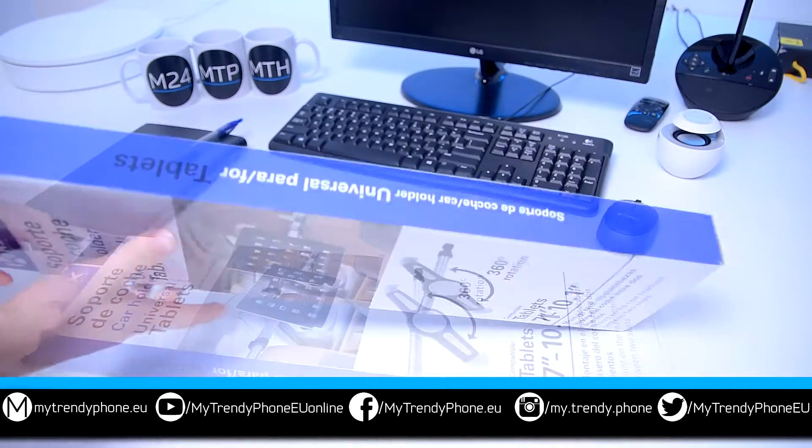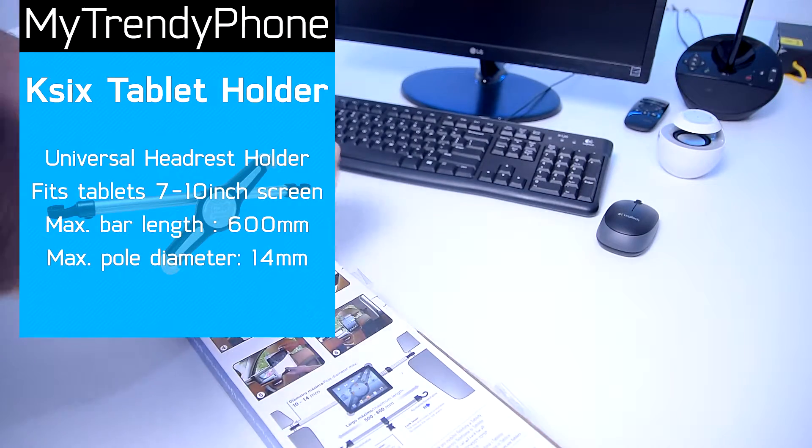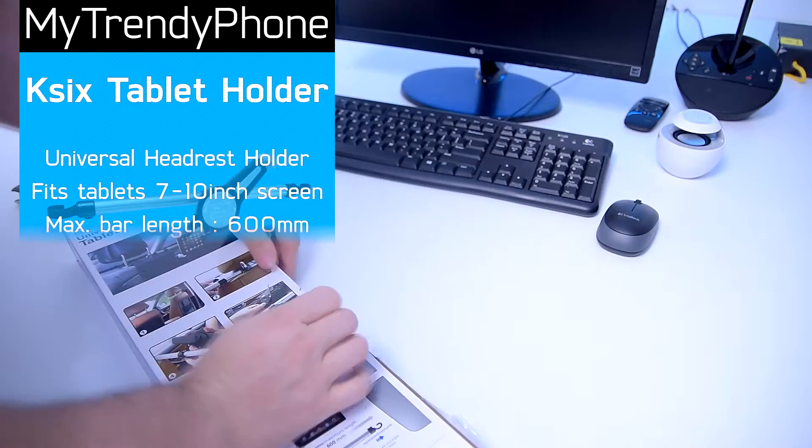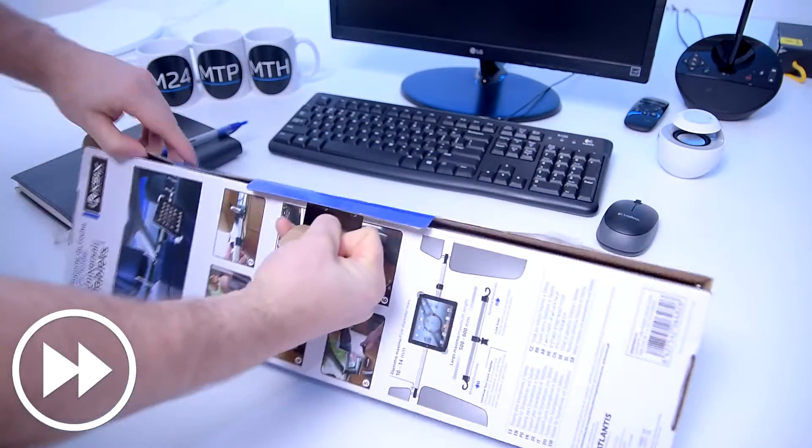Alright, let's take a look at what we have in this box. The package is fairly big but it's quite simple really. On the box you will see that most of the process of installing your holder is explained in pictures.